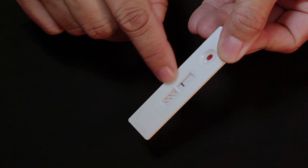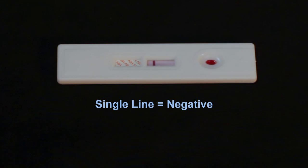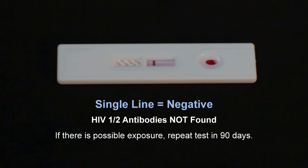After 15 minutes, review the test device. A single line in the result window indicates a negative test. A negative test means that HIV-1 and HIV-2 antibodies were not detected in the test sample. If there has been a possible exposure to infected blood and the person tests negative for HIV, the test should be repeated in 90 days.